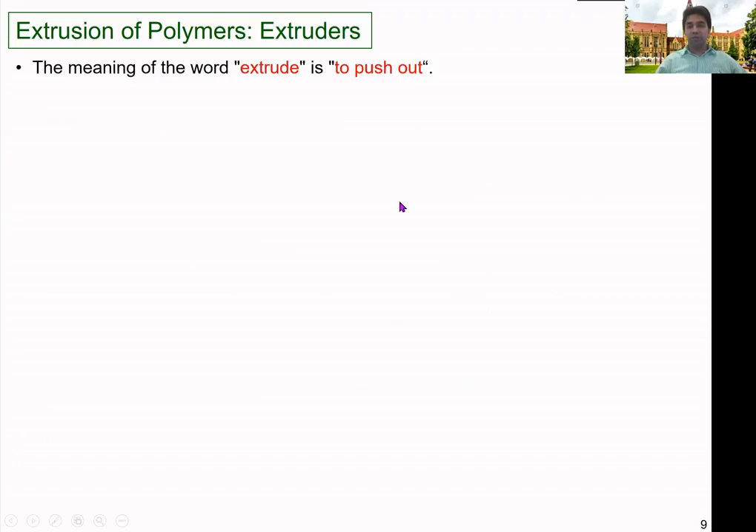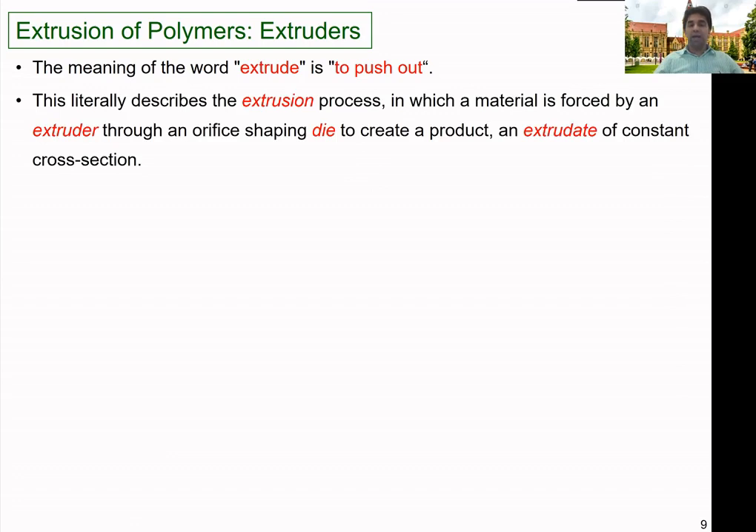Let's look at the extrusion of polymers using extruders. The meaning of the word extrude is to push out — we melt the material and then push it out from the machine. Normally in the extrusion process, a material is pushed by an extruder through an orifice-shaped die to create a product of constant cross section.